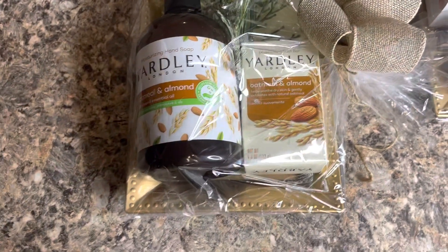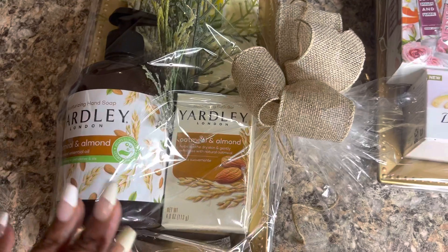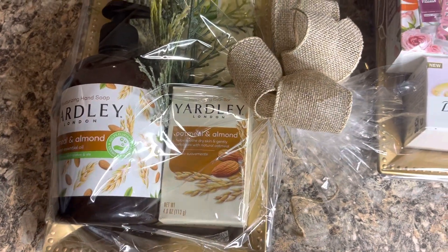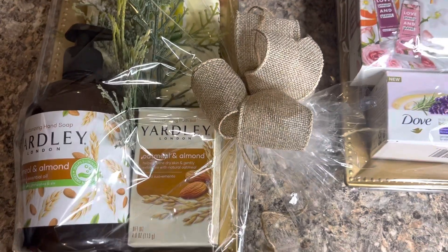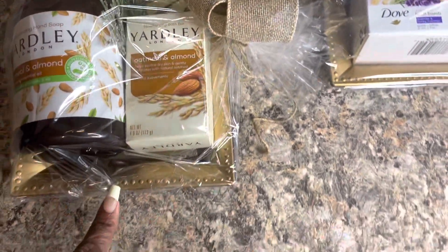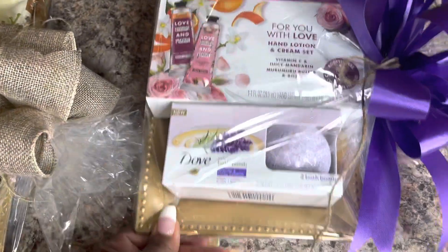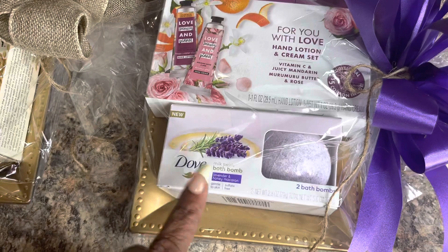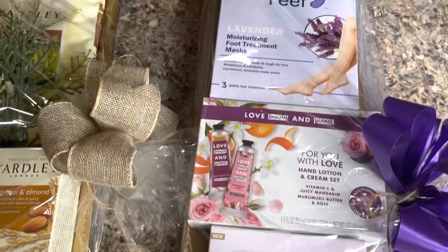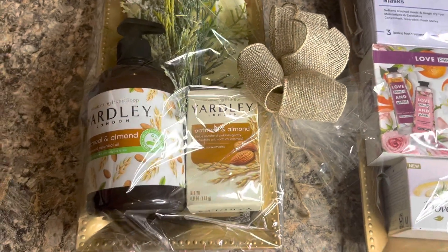For those of you like me that end up selling out before the holiday is over, these are items that you can sit right at your vending spot and make while people are coming up to your table. Just get an abundance of these trays and keep them on hand for when the holiday comes and you're running low. With the pandemic and people not really having a whole bunch of money, these trays will be a sure-shot winner.